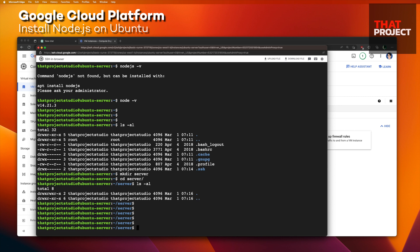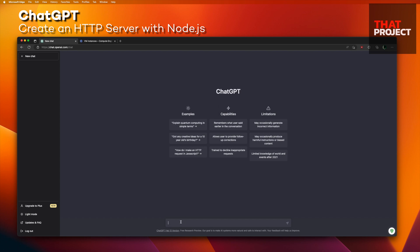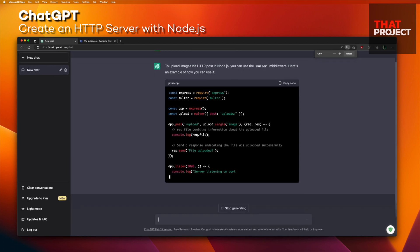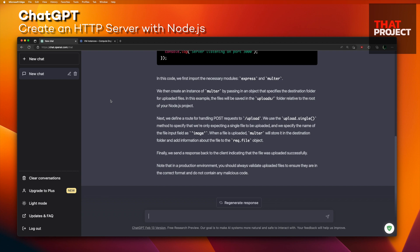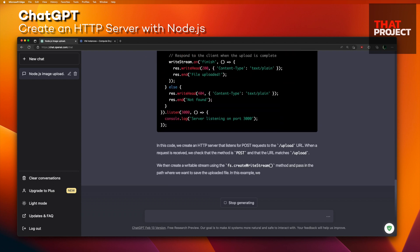I'm going to make this server through ChatGPT. It's very trendy these days. Let's get started: 'Write Node.js server code to upload images via HTTP POST.' It's generating code — very cool. It allows uploading an image using the POST method with the Express module. It's like a very good tutor. It's generating the code the way I want — it understands exactly what I need.